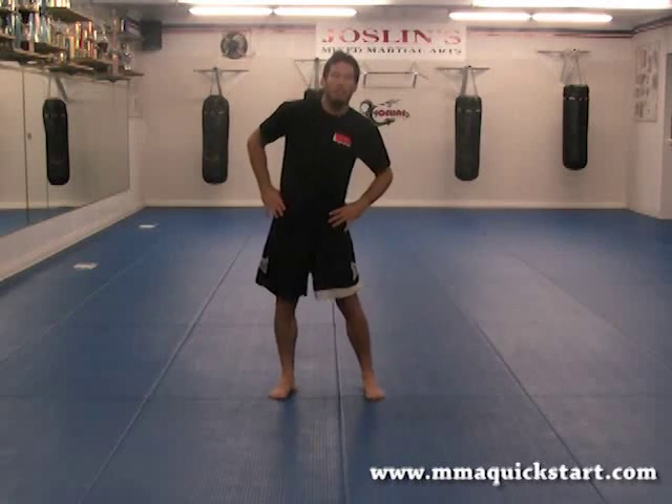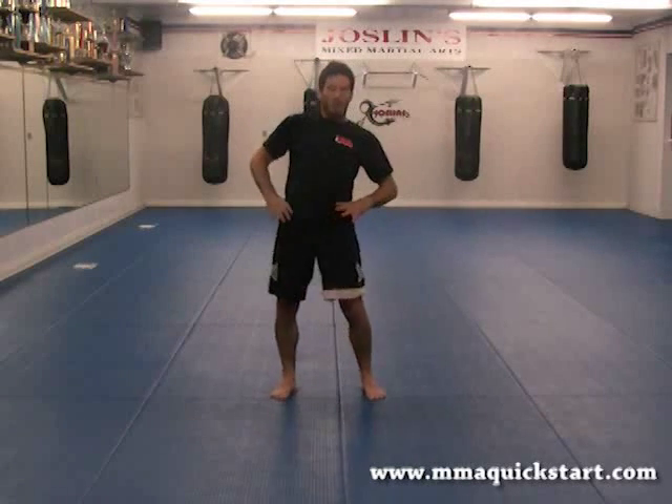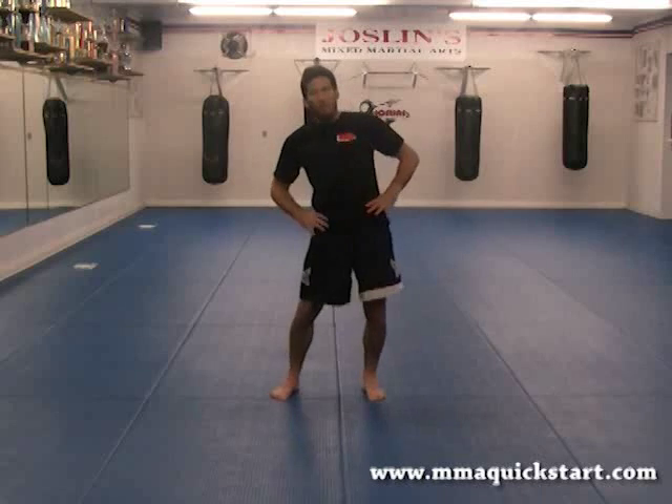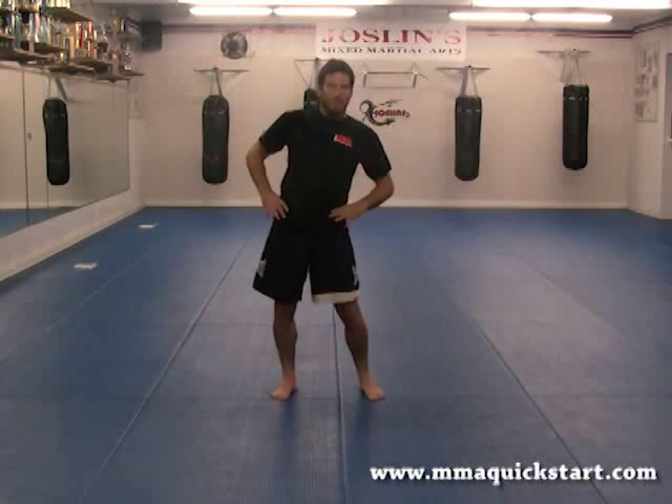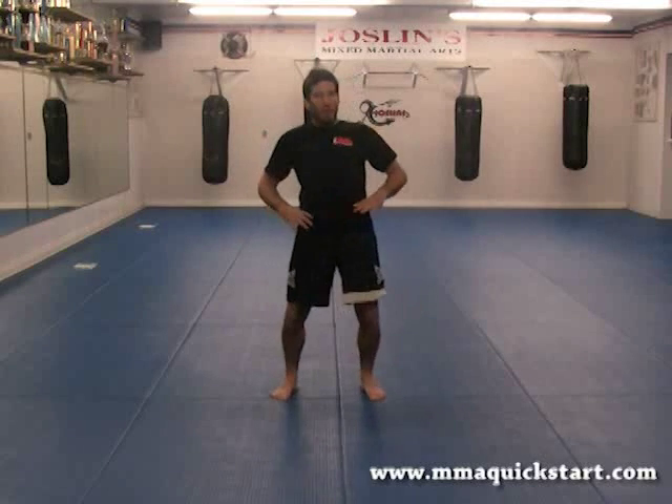Now we're going to go down to the waist. Hands to the hips, feet shoulder width apart still. All the way around, take your time. That's two, three, four — notice my head stays stationary — five, six, seven — reach those hips all the way around — eight.